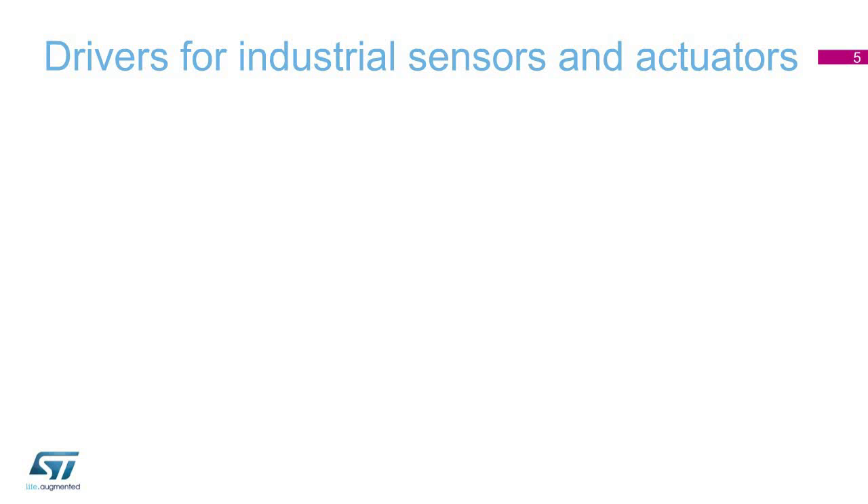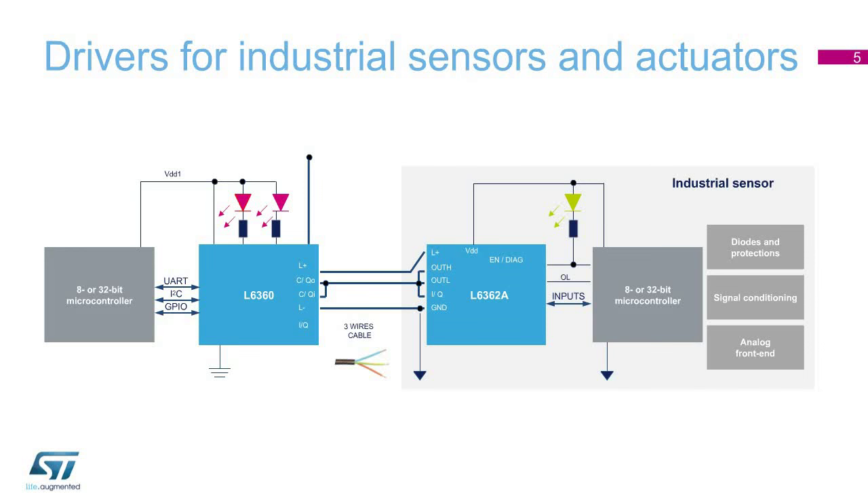This picture shows a complete sensor-actuator point-to-point driving application. It includes the master L6360, the device L6362A, as well as an 8-bit STM8 MCU or 32-bit STM32 MCU, depending on the required system complexity.